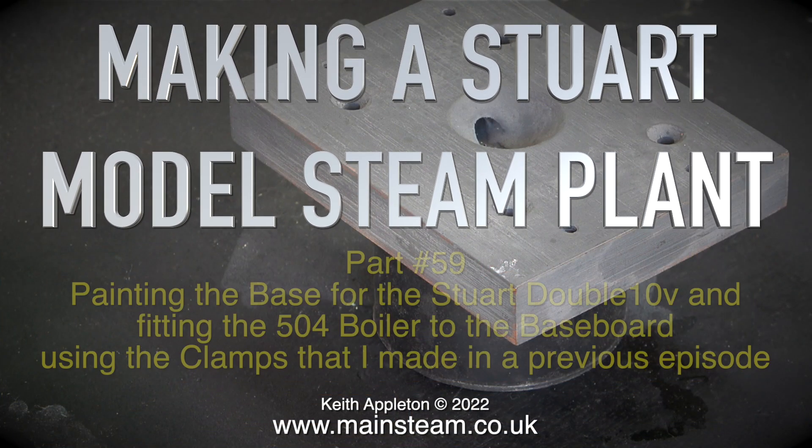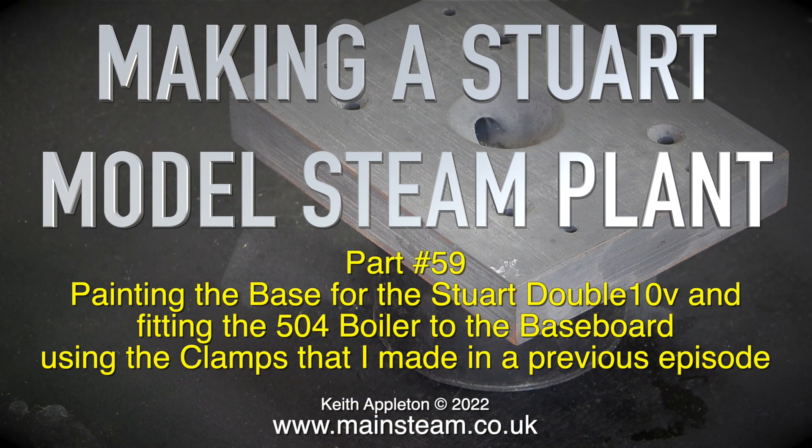Making the Stuart model steam plant, part 59. Painting the base for the Stuart Double 10V and fitting the 504 boiler to the baseboard using the clamps that were made in a previous episode.